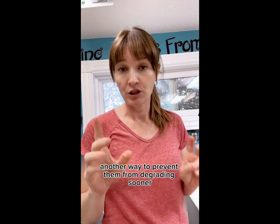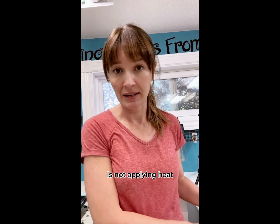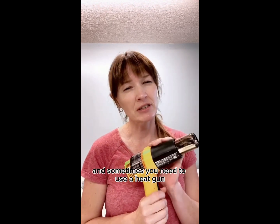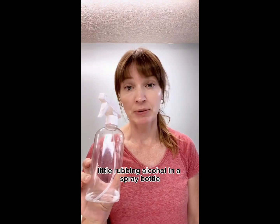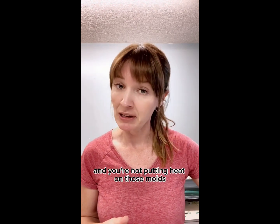Another way to prevent molds from degrading sooner is not applying heat. I try not to use a torch at all with molds, and sometimes you need to use a heat gun but try not to stay in one place for too long — use it very minimally. So how do you get the bubbles out? A little rubbing alcohol in a spray bottle — give it a little spritz and bubbles come right out without putting heat on those molds.